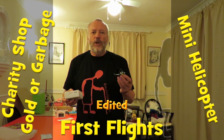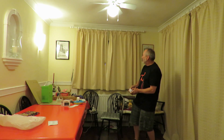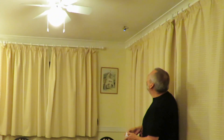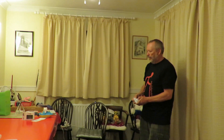Well guys, I haven't got a clue how I'm going to video this. It's much too small. It might be tiny, but I need more space just to get the hang of it. Let's see what I'm going to do — we can cut it out.